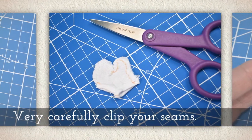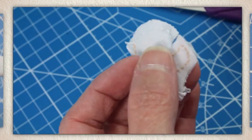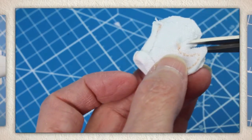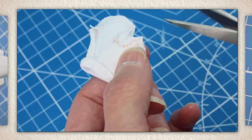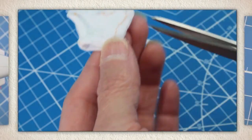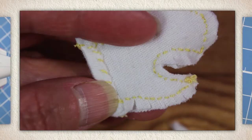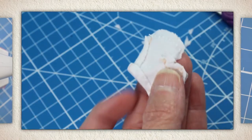Very carefully clip your seams, just like you see me doing here. I slowed this down so you could really see how very, very careful I am with such a tiny project, and you also want to be very careful. If you need a pair of these little snipping scissors, they're great for clipping seams, and again, I have a link on my website.